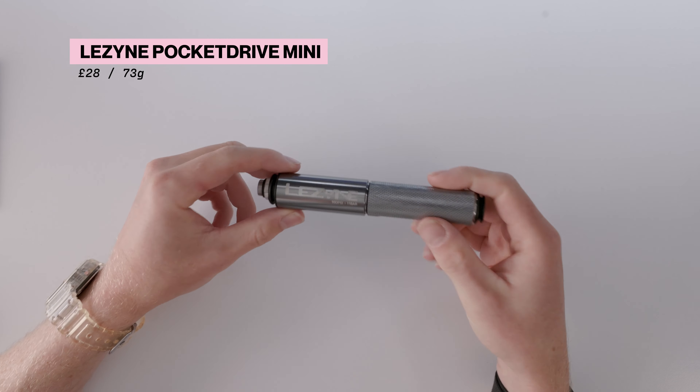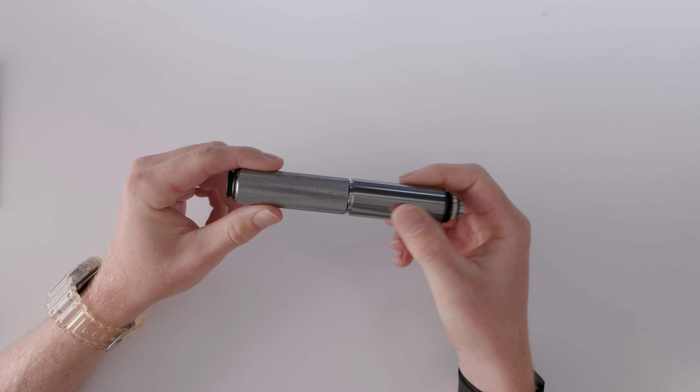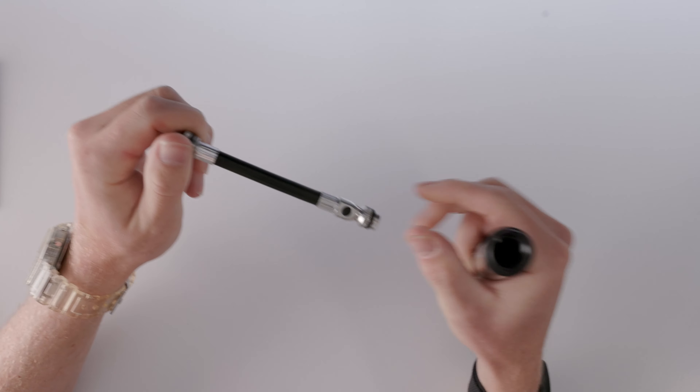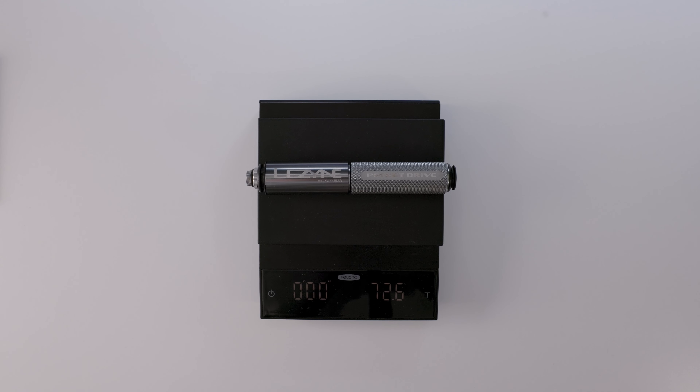So what's in the kit? Firstly, we've got a pump. I'm using the Lezyne Pocket Drive, which is lightweight and really small — less than 140 millimeters long — so it's really easy to pack. It has the option for both Presta and Schrader valves with a little extension tube that pops out. It weighs in at 72.6 grams, so pretty light. Not the lightest out there, but this option works well for me at the given price point.